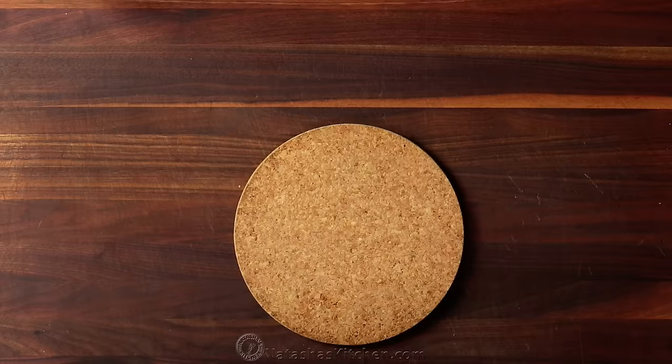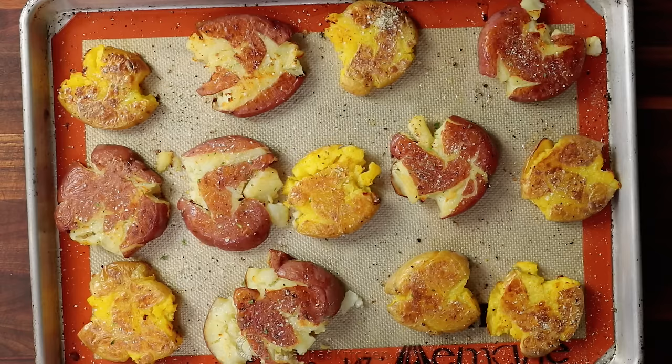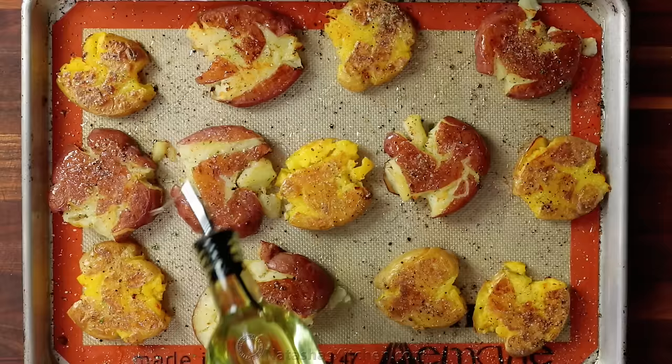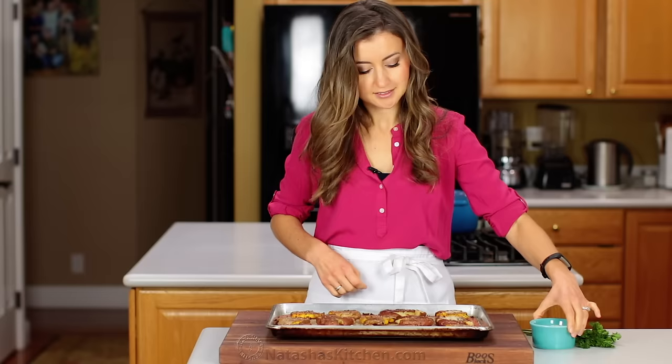Now quickly flip the potatoes, season with more garlic salt and black pepper, and drizzle with olive oil. Don't be shy with that garlic salt.